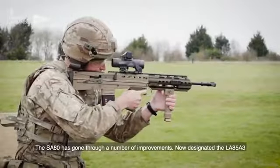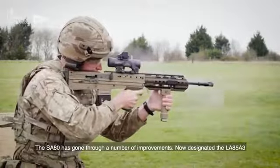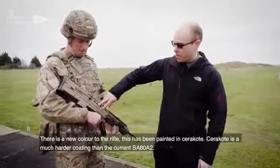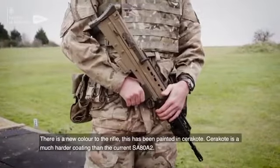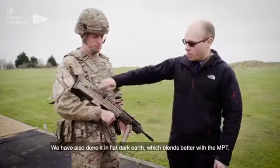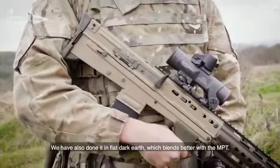The SA-80 has gone through a number of improvements, now designated the L85A3. There's a new colour to the rifle — this has been painted in Cerakote. Cerakote is a much harder coating than the current SA-80A2. We've also done it in flat dark earth, which blends better with the MTP.